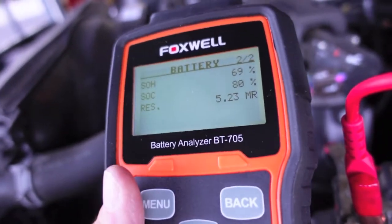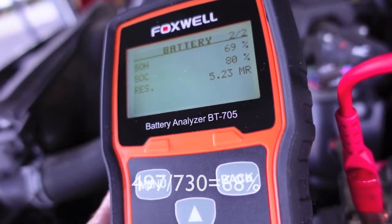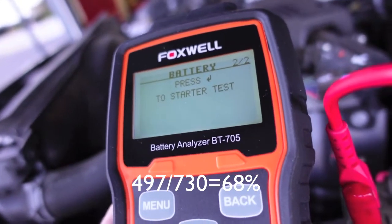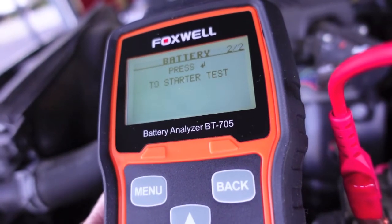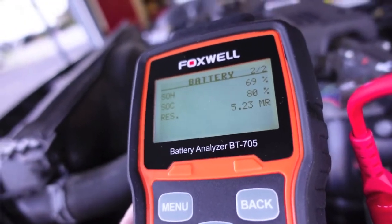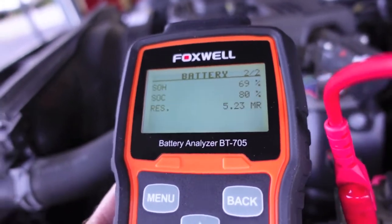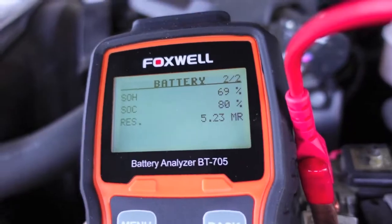That's pretty important — you're way off. Now we're getting into state of health: this battery is showing 69% state of health and 80% state of charge. From all my past experience, when a battery hits 70% or less state of health, it may take a charge fine and start fine right now — it's about 65 degrees out — but as soon as I have a morning below freezing, there's no start. It'll just grunt. Keep in mind the 100-amp load test is only about one fifth of what that starter will draw on these two batteries. State of health is the key thing to look at here.